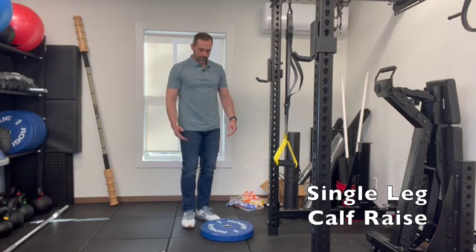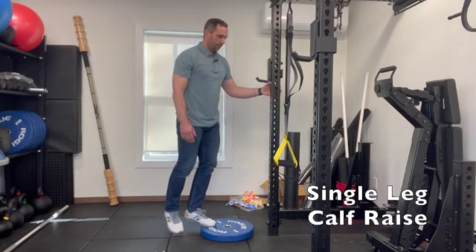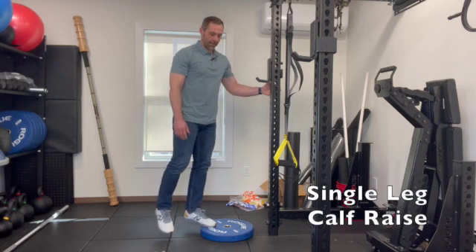If that's too easy, we can increase the range of motion by performing the exercise on a step. So from here, we'll press up, hold for one to two seconds, and then let that heel drop all the way down to the ground, and then press up. Relax and press.